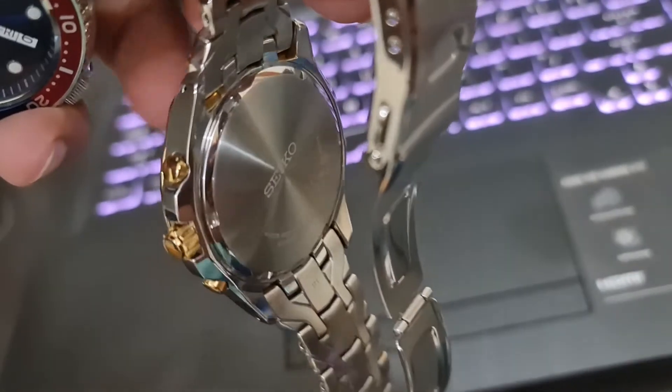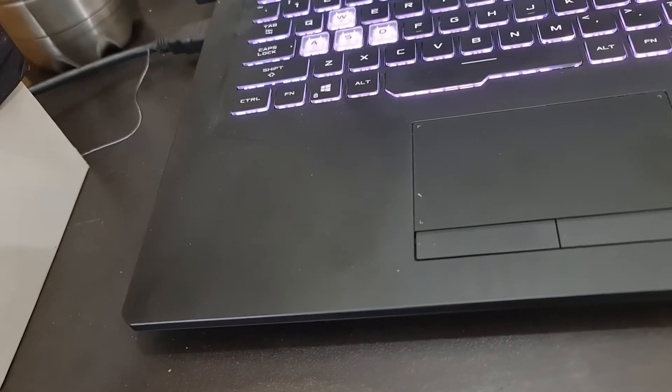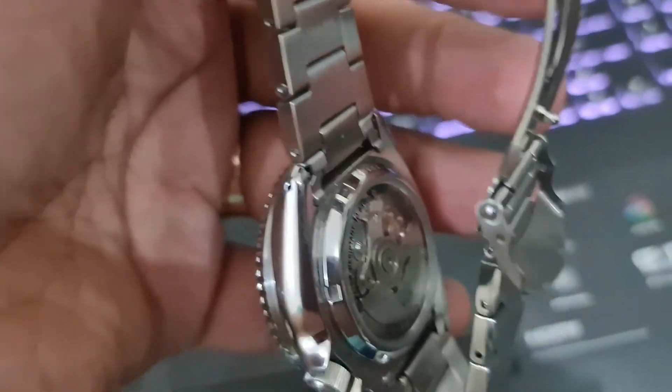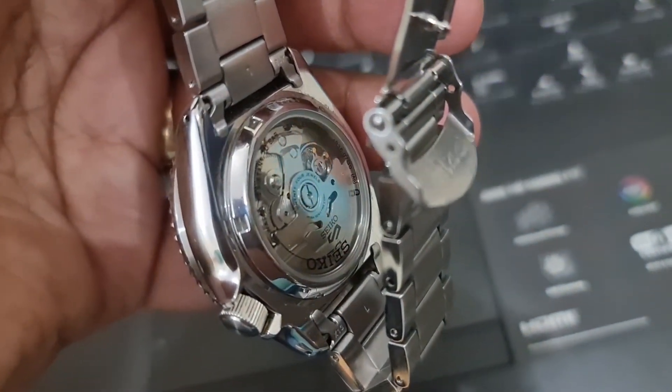Other than that, it looks very good on my hand. I'm a fan of bulky watches and I think they look really nice. I'm also a big fan of fold-over clasps, which it has.